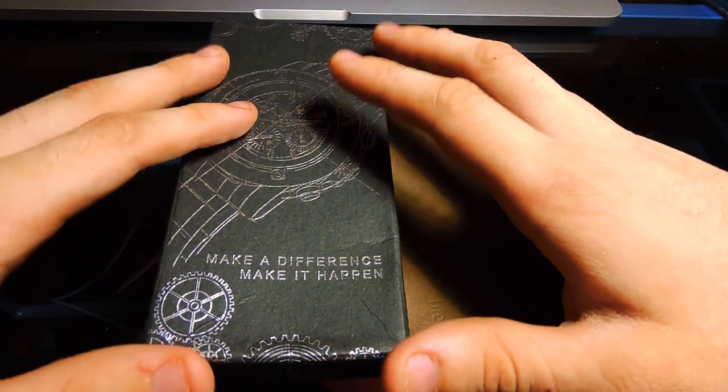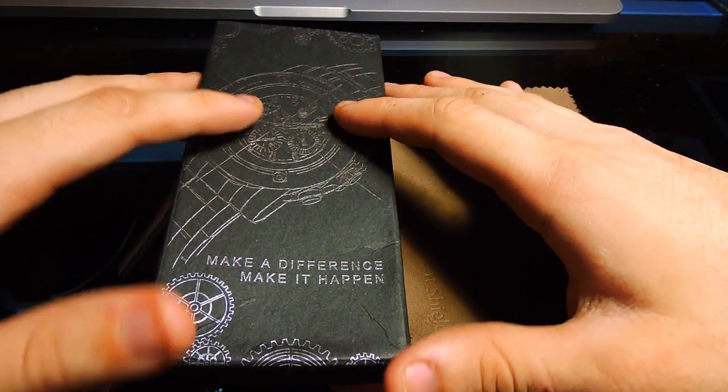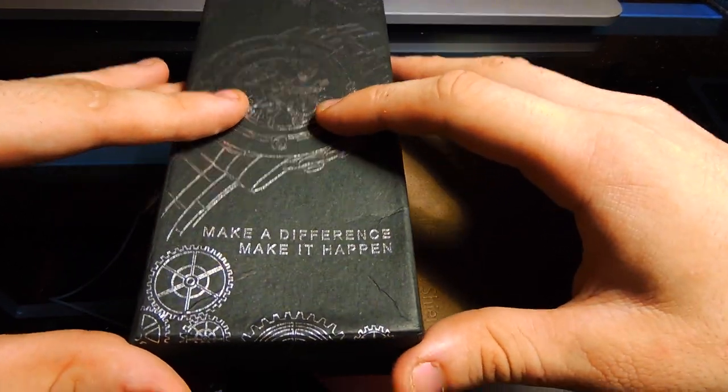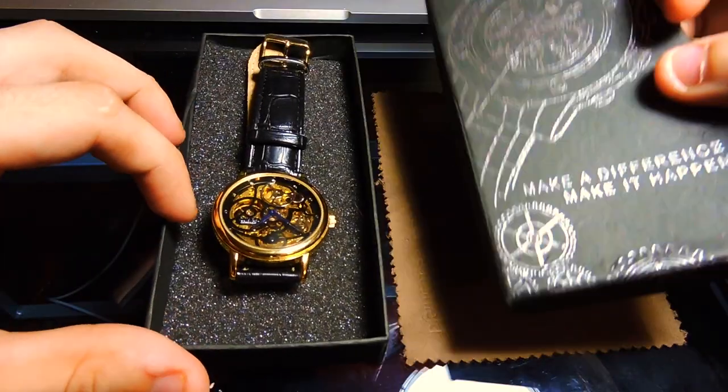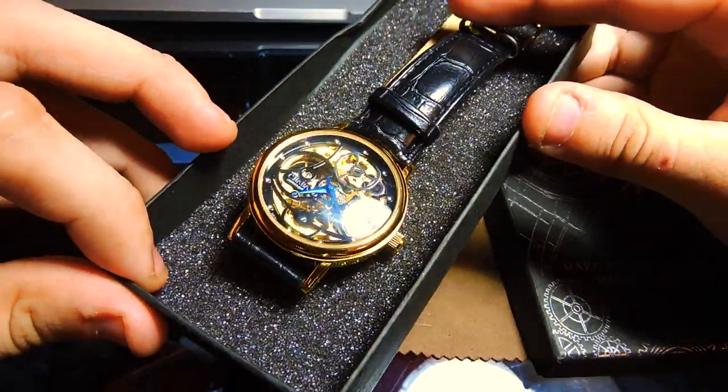The box it came with is a small box, and the watch is placed on a soft dark foam, as you can see here. The brand is called CJ IPA, a commercial brand that has been releasing watches since 2013.